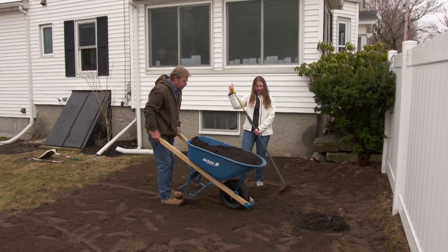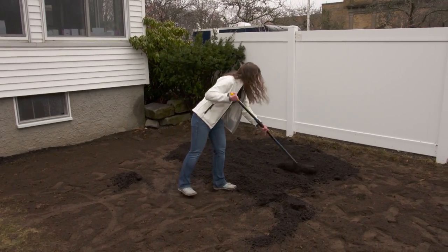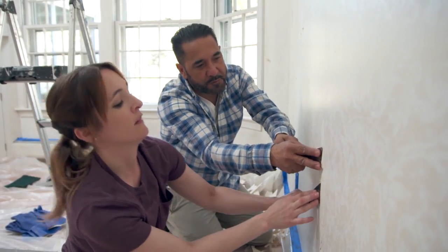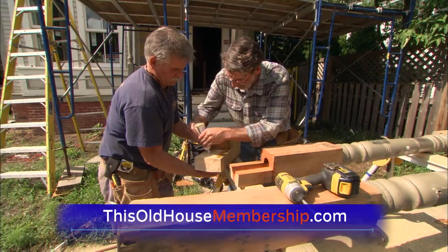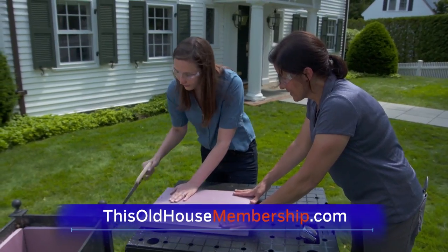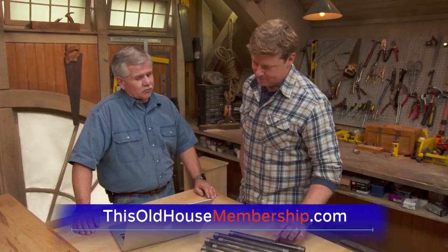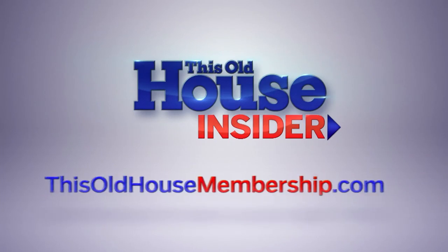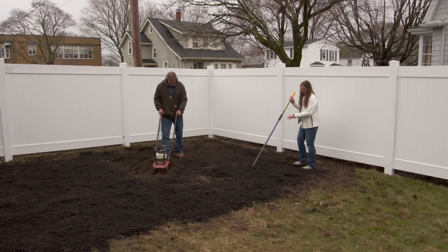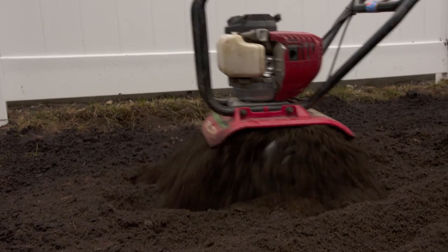All right, I'm going to dump it and you spread it. Once we have a layer of compost down, I'm gonna run the tiller over it again to mix it in with the existing soil — why don't you come behind me and rake it out smooth. With our area all nice and smooth, we are ready to put down seed.